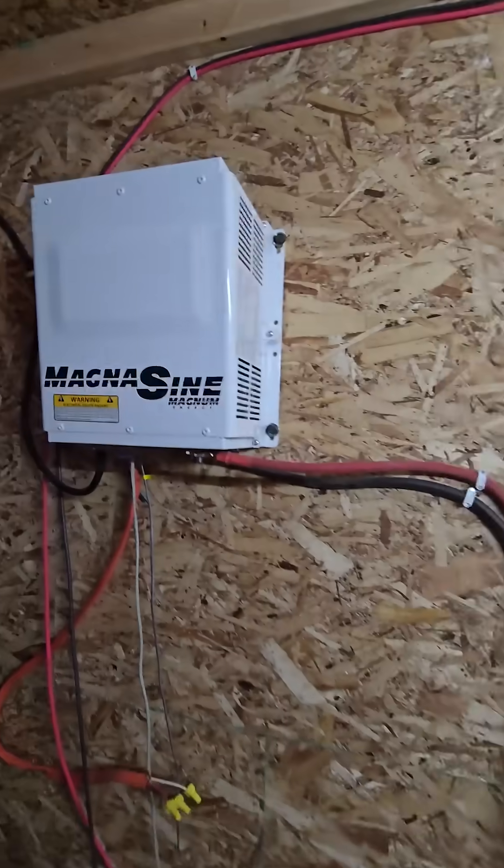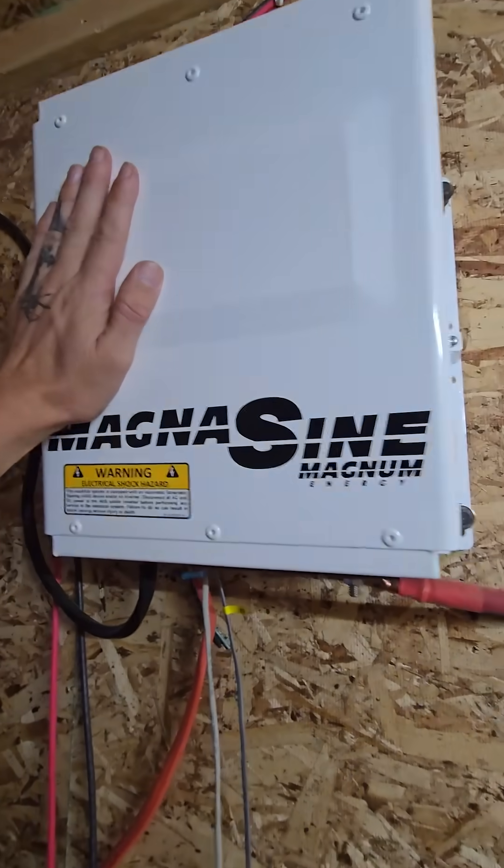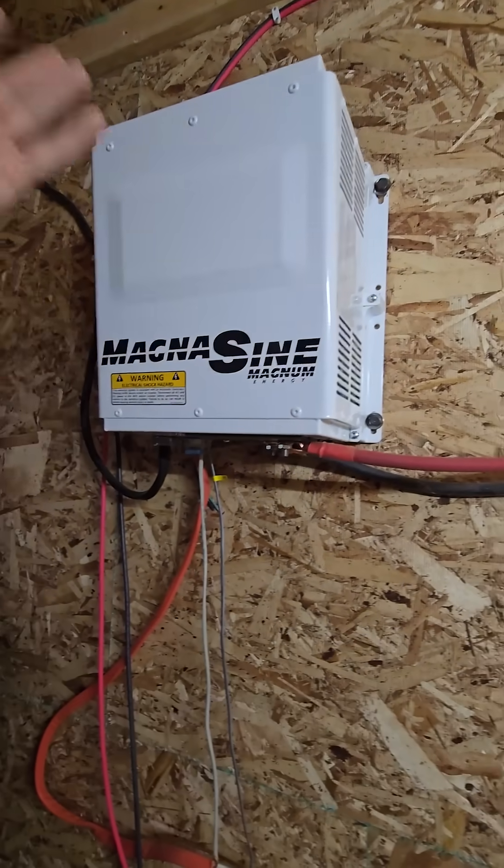The new inverters I ordered aren't here yet, so I pulled this old one out of my other system. I really like this one, but it's been discontinued, so that's what I'm using.